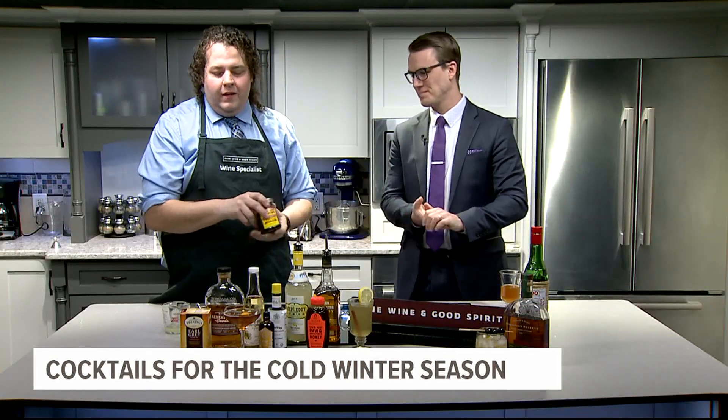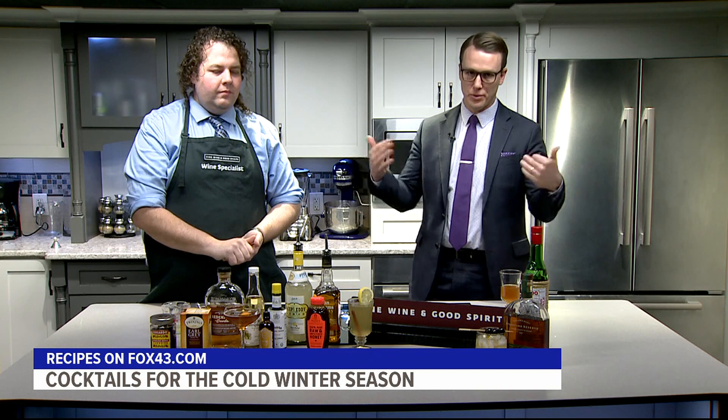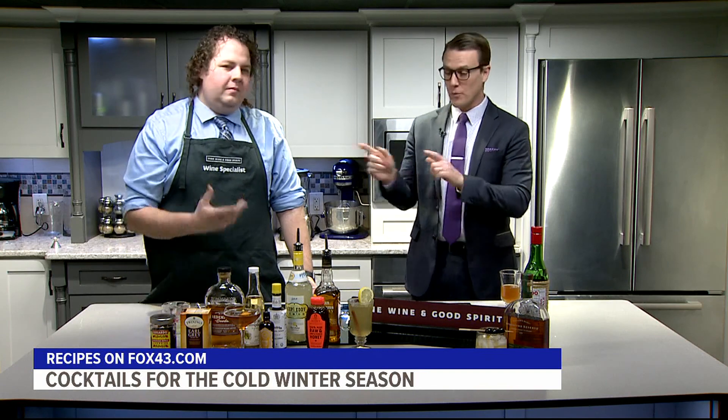Top it off with Luxardo cherries as a garnish — they're a bit pricey but each one is just like a little treat. Thanks to Nate — whether you're having a gathering or just sitting by the fire yourself, these cocktails have you covered for the cold weather. Find the recipes on fox43.com, and always remember to drink responsibly.